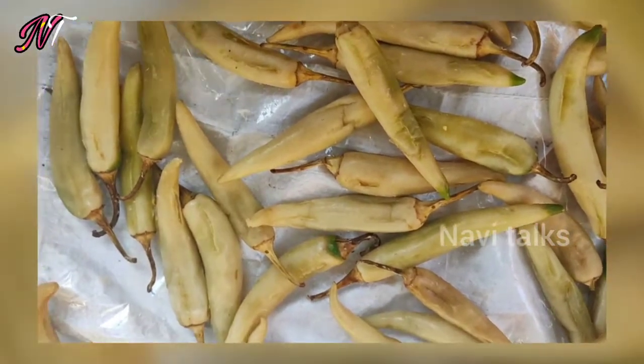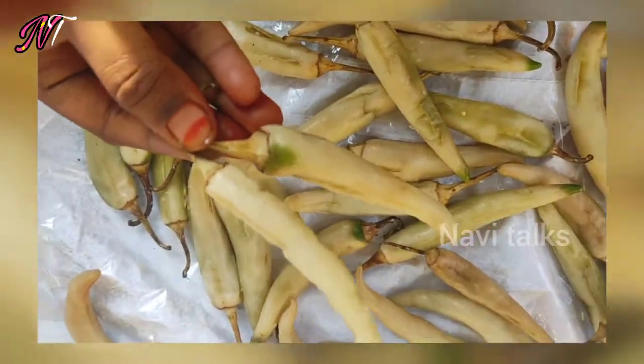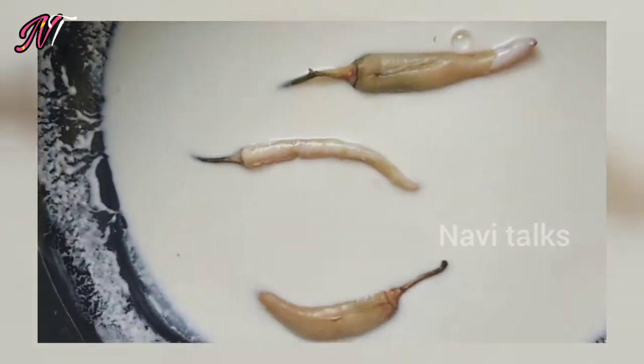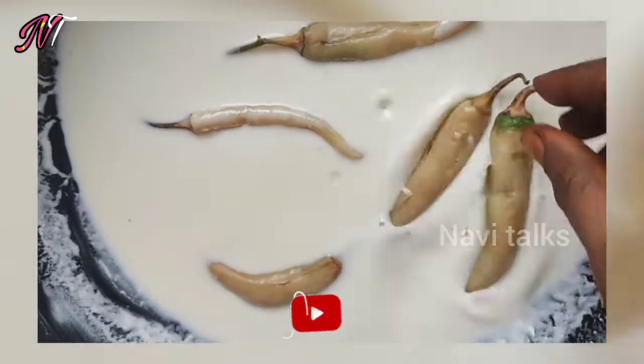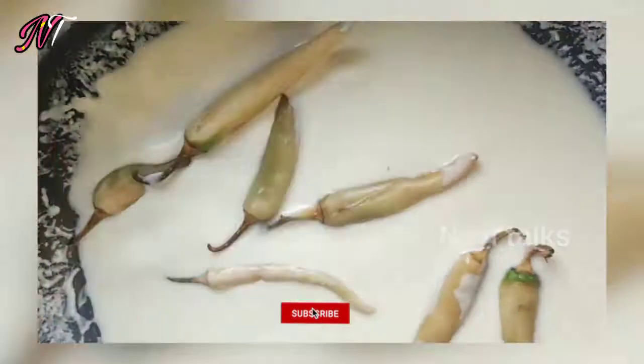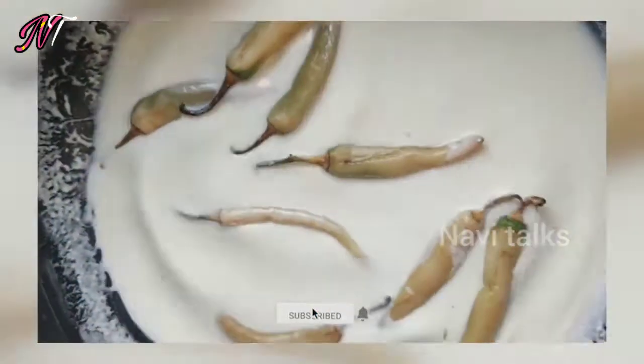We will do the same process for 4 days and repeat this process every day. At the end of the evening, we will put it in plastic or on a plate.